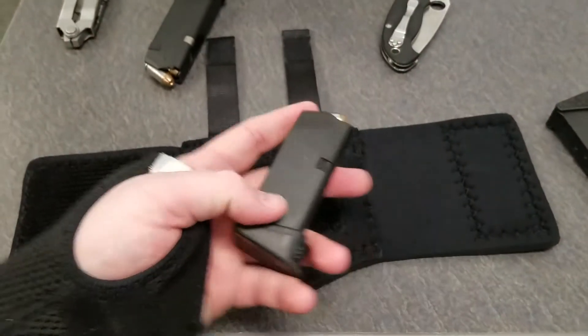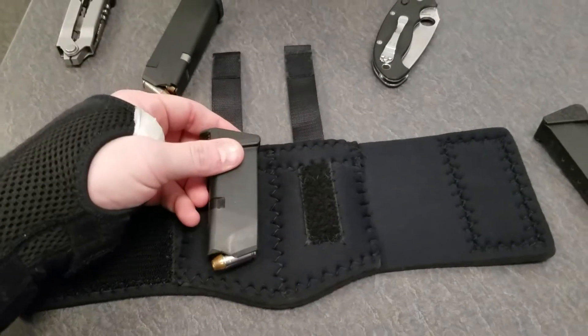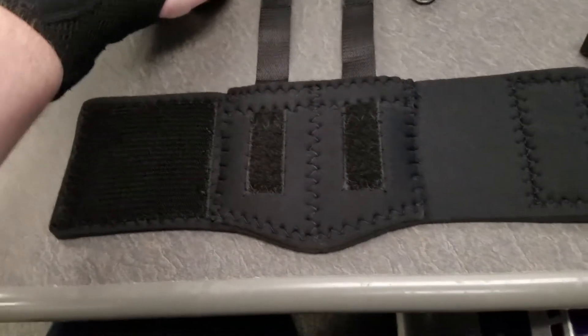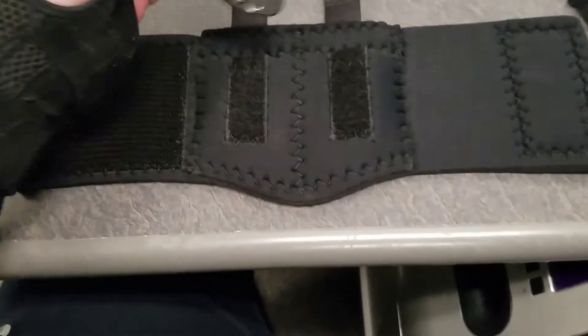It will fit a Glock 26/27 magazine in here. Same thing — if you add two of them, it's going to reduce the size of how far you can stretch this around your ankle.